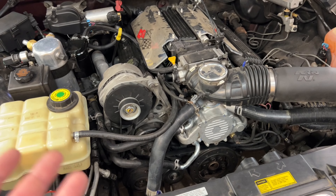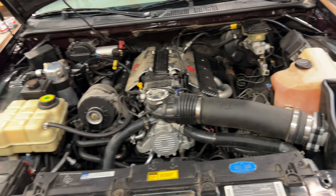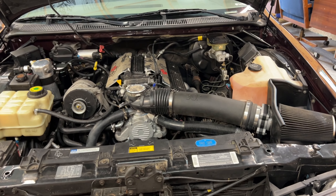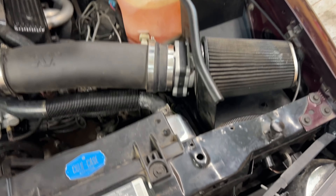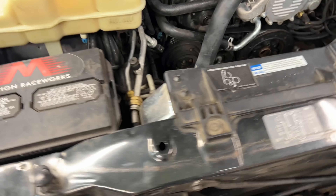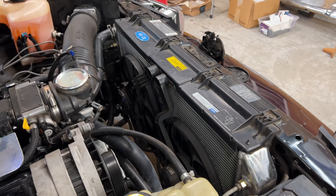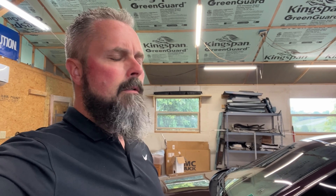A subscriber sent me an Edelbrock intake, so we put that on. Other than that: Hooker headers, ceramic, all the way through with a cat delete on both sides. Otherwise it's a stock LT1 — still have the cast iron heads, still all the original internals. Cold air intake and exhaust. I had PCM for Less flash my computer, and I upgraded to a Cold Case aluminum radiator. PCM for Less also gave me firmer shift points in the transmission, so it has a bit of a kick to it, which I like.